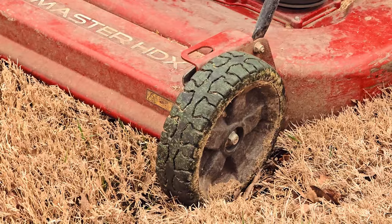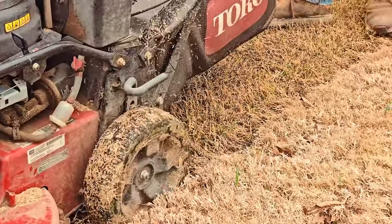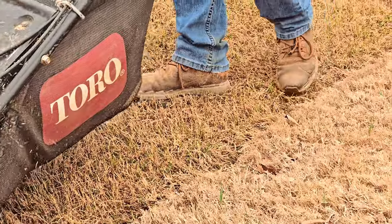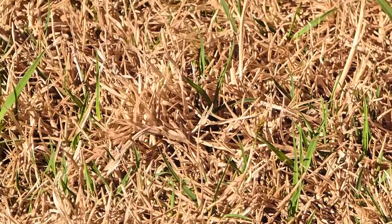When is the ideal time to unleash the lawnmower? The answer, though nuanced, hinges on your lawn care goals — whether you prefer waiting until the yard resembles a jungle, or initiating the process when the grass awakens from its dormant state, which is around 55 degrees for the soil temperature. The decision is yours.